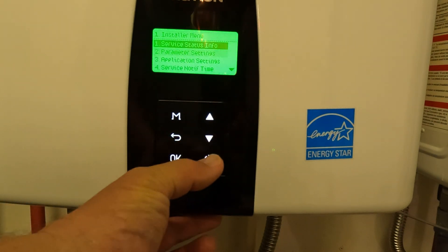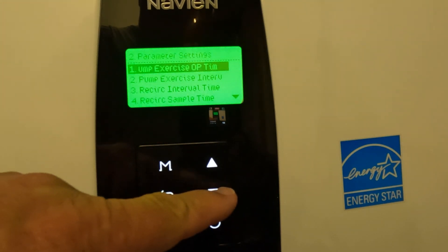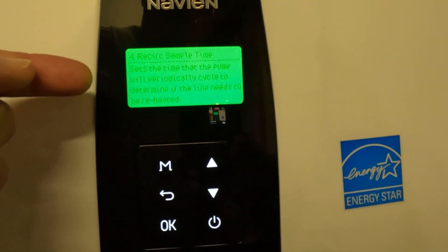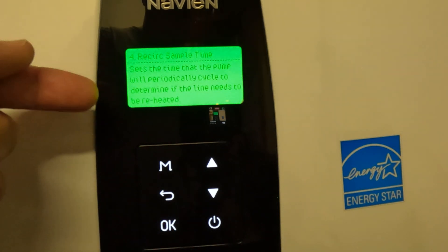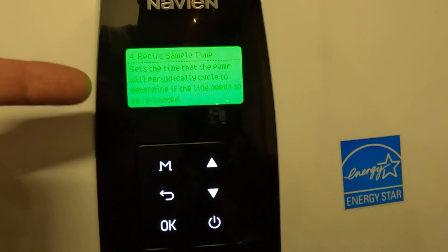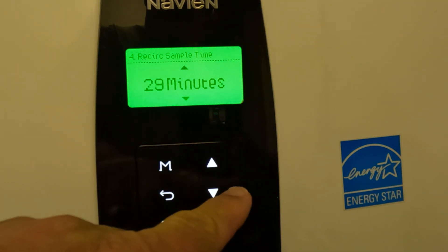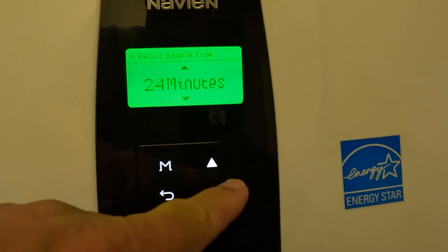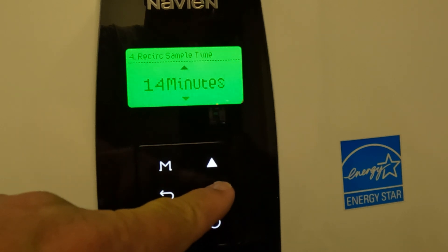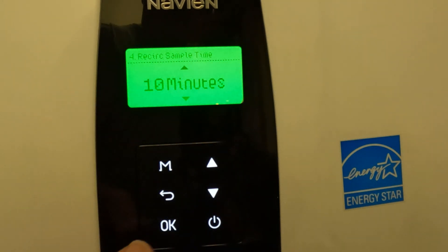Now go into your parameter settings. Go down to recirculation sample time — it sets the time that the pump will periodically cycle to determine if the line needs to be reheated during the time when you have your recirculation setting turned on. The default is 30 minutes — take that down to about 10. So basically every 10 minutes during that time period, it's going to sample the loop and see if it's up to temperature, and bring it up to temperature if it's not.